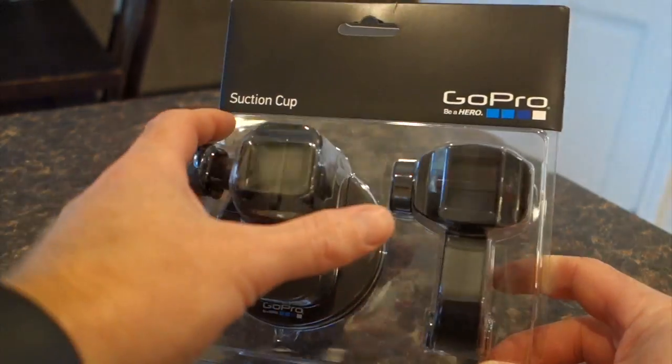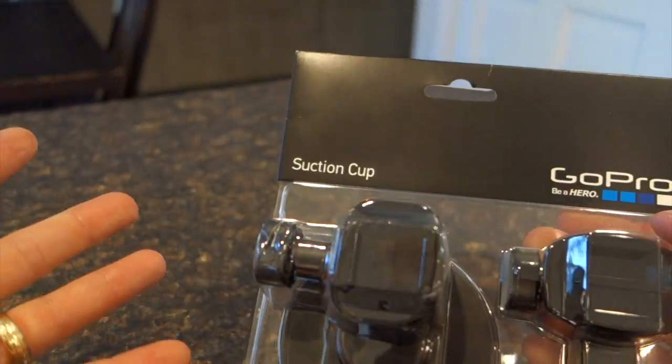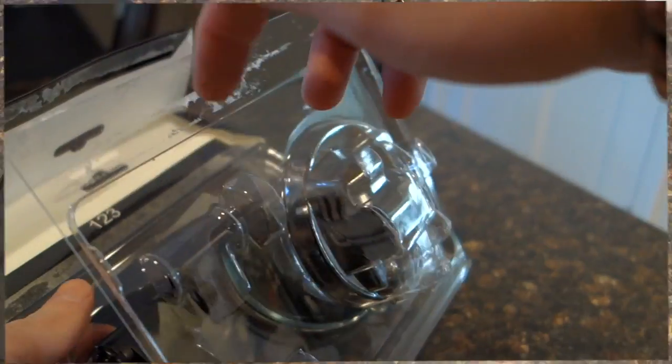This is the GoPro suction cup mount. This is the packaging it comes in — a blister pack like this.